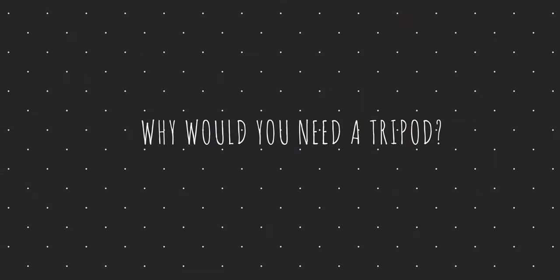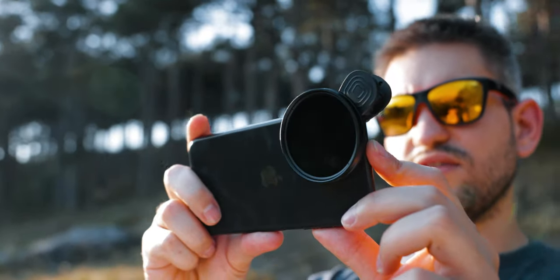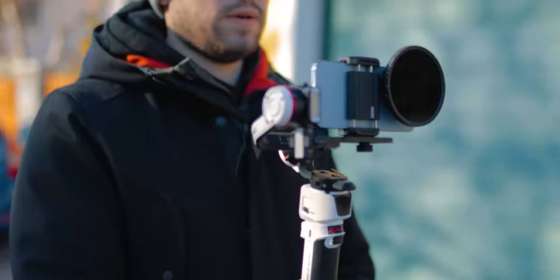First off, let's answer the question why you would want to have a tripod, because we live in 2022. We are using our smartphones handheld, or we're using a gimbal. And to be honest, I love gimbals myself, and I love shooting handheld myself — that's also what I do most of the time.